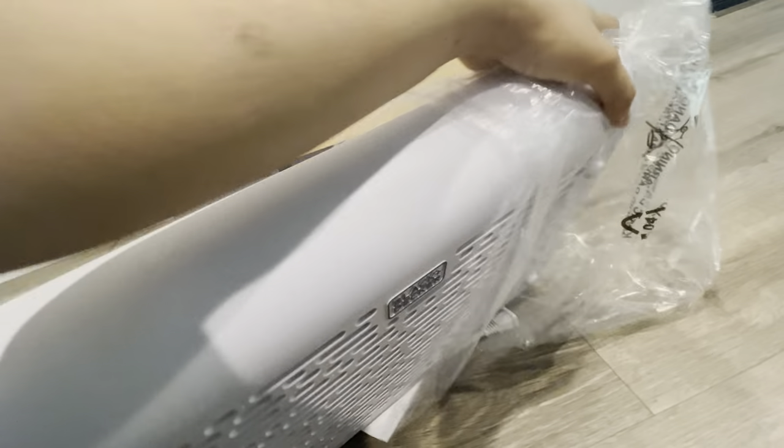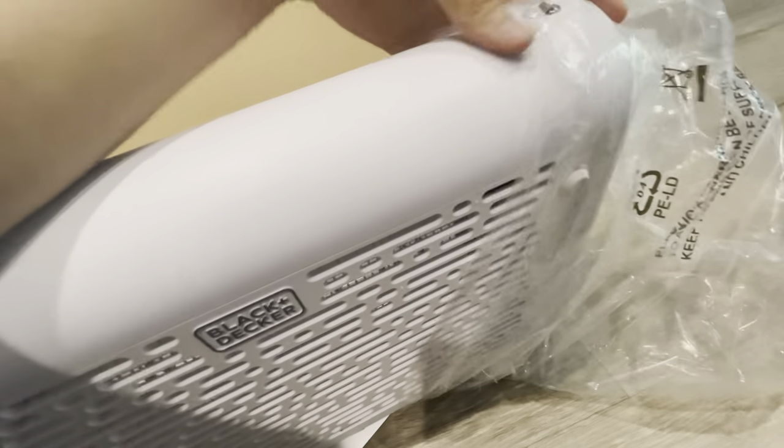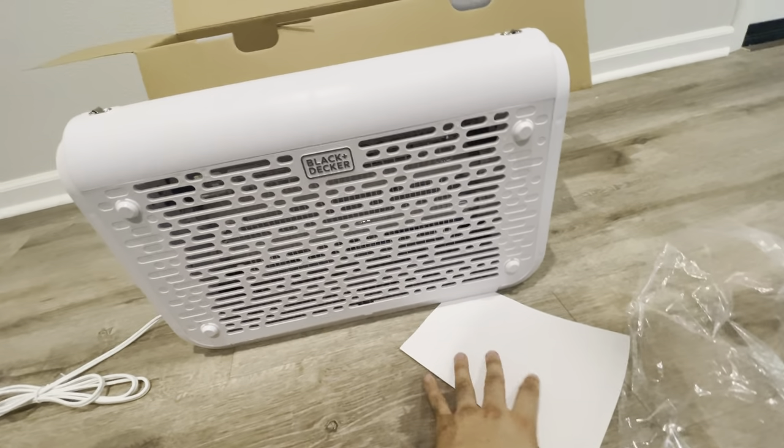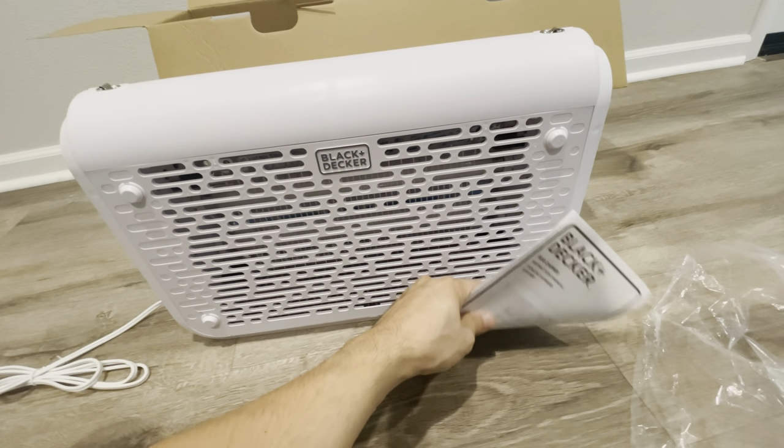So far we're liking the look — it's ultra white and made out of plastic, though of course most bug zappers are usually made out of plastic.